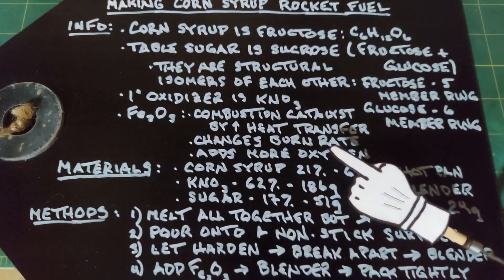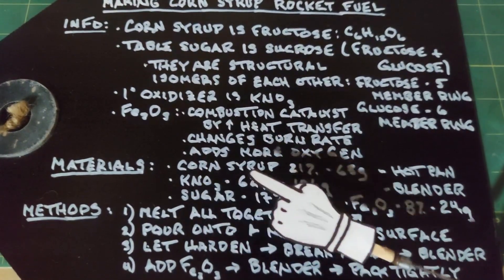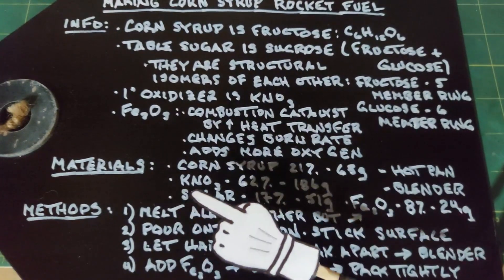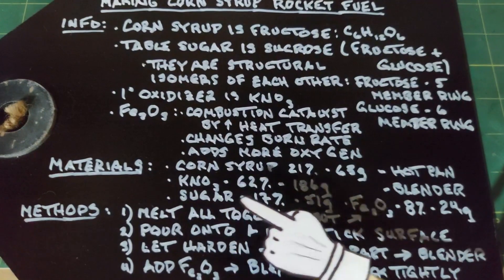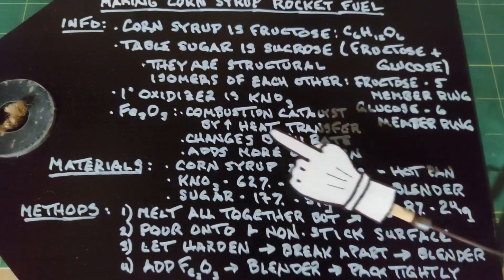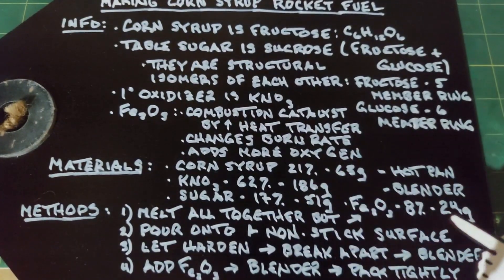For our materials: corn syrup is 21% of the mix, or 63 grams; potassium nitrate is 62% of the mix, or 186 grams — pretty typical since the oxidizer is usually needed in the highest quantity; sugar (table sugar/sucrose) is 17%, or 51 grams; and iron oxide will be added at 8% of the total mix. All together that's 300 grams, so 8% gives us 24 grams of iron oxide, which is added last.